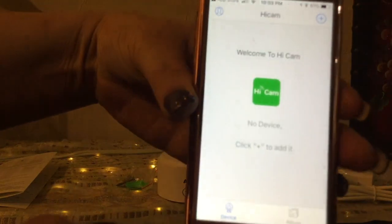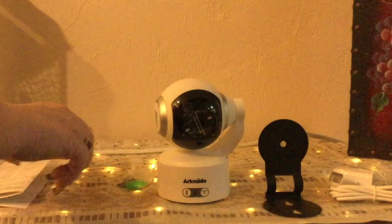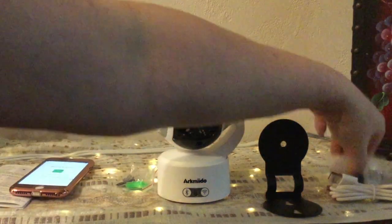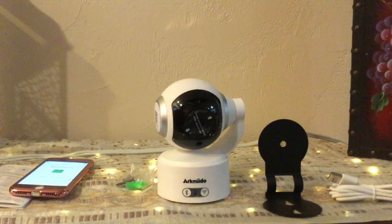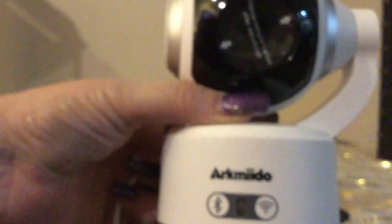It tells me to click the plus sign in the corner to add a device, but I haven't even plugged this in yet, so I think that should really be our first step. Let me get this all set up and I'll be right back. I do want to just show you a few things on the actual face of the camera itself.